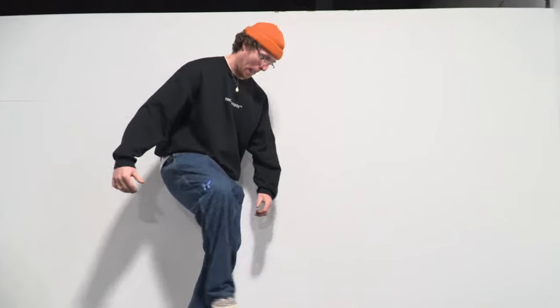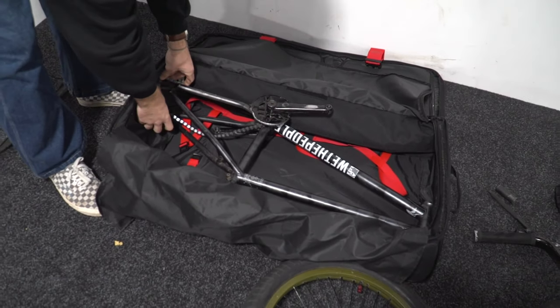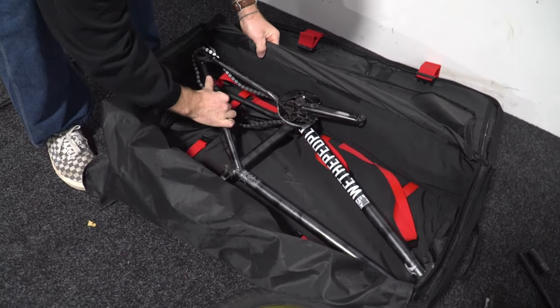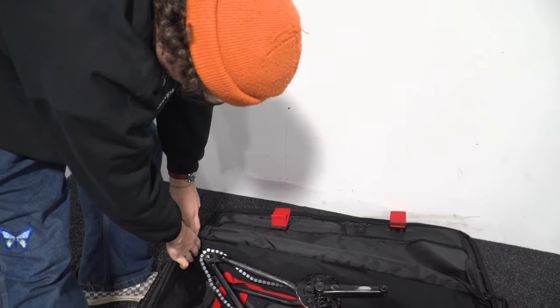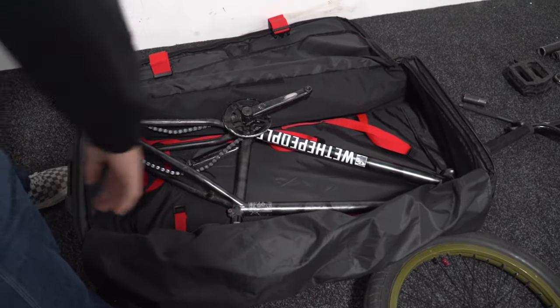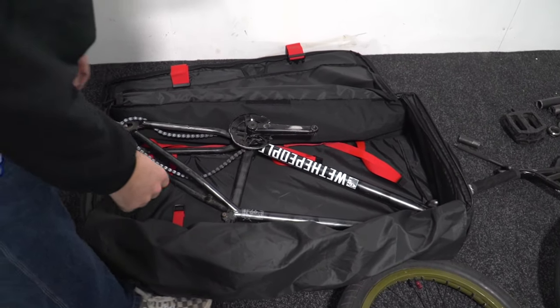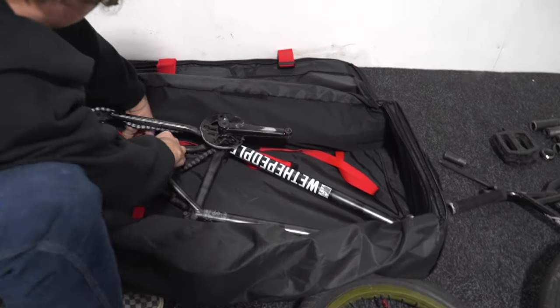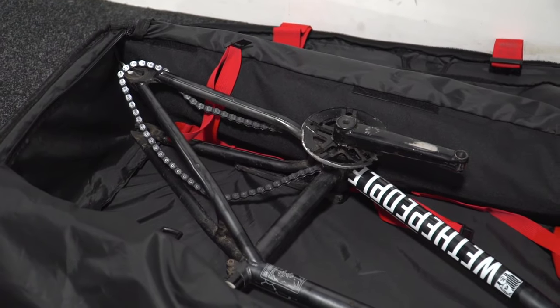It takes all the weight — solid stuff. Now you can pack your bag many different ways; this is just my way. I've got the back end in there so you've got the full stretch of the bag, and there's even space for those with longer frames and longer back ends. For dirt jumpers out there, we've got you covered — longer top tubes sorted.